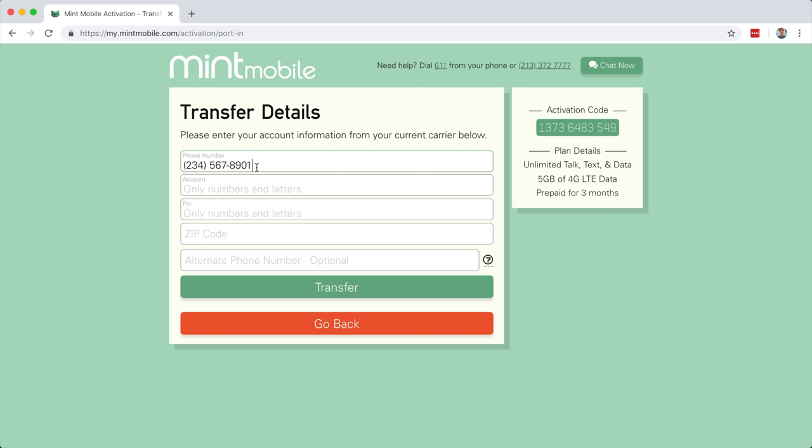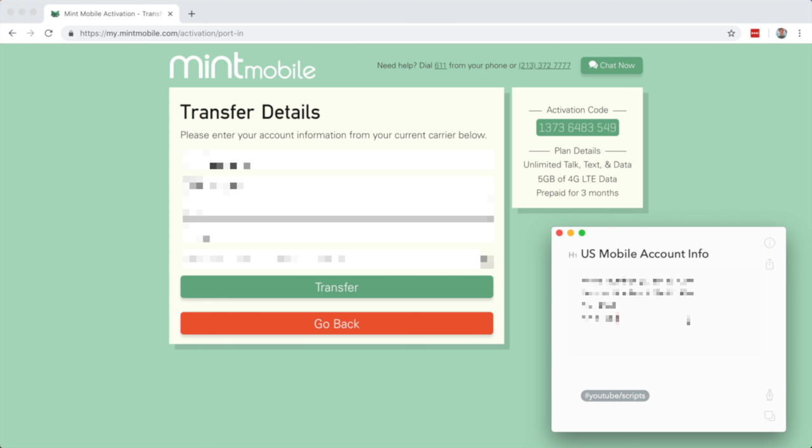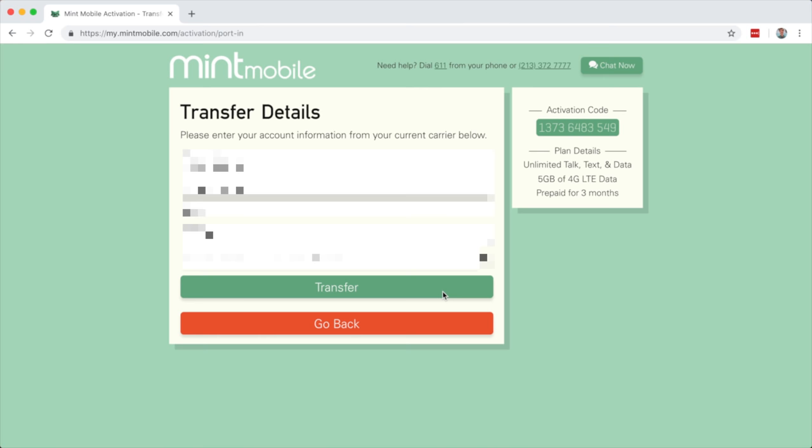Just be careful though - while testing this, I'm noticing the first digit I'm entering, in this case the number one, is somehow ending up at the end of the number. I'm not sure why, it's probably a little bit of a bug in their system. Just be careful to enter everything correctly and you should be good to go. Once you have the information entered, just be sure to verify it. It looks good to me, so I'm going to click transfer.